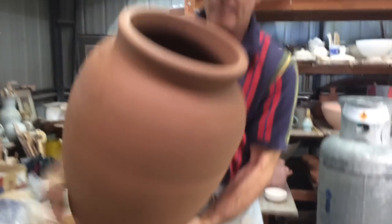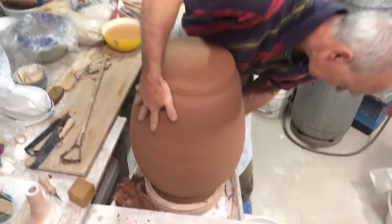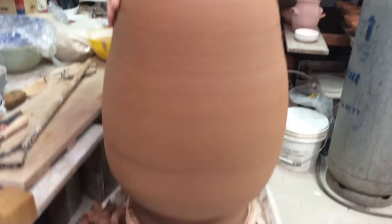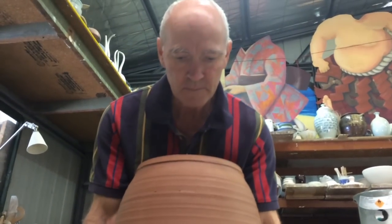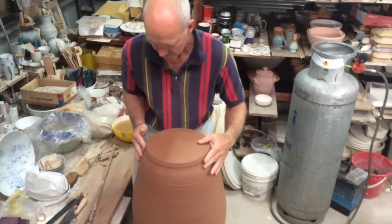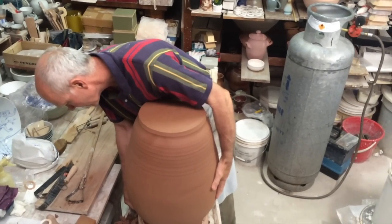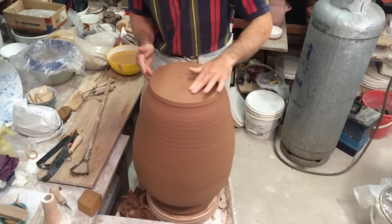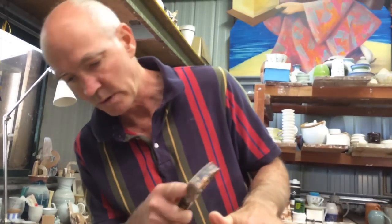Just pick it up, upend it, and make sure I've got it reasonably well centred. That's pretty good. So now I can work from the base and work my way back down.